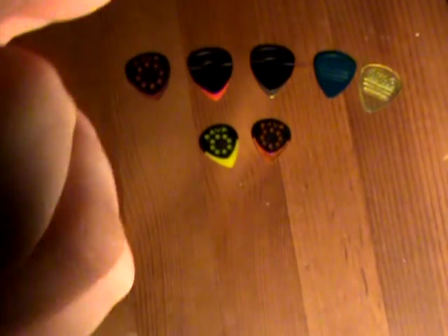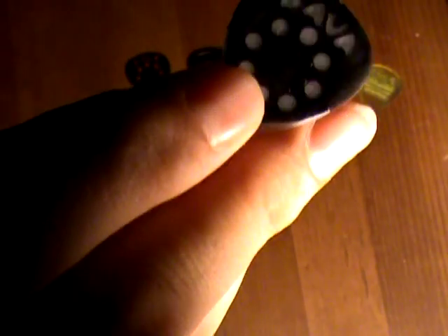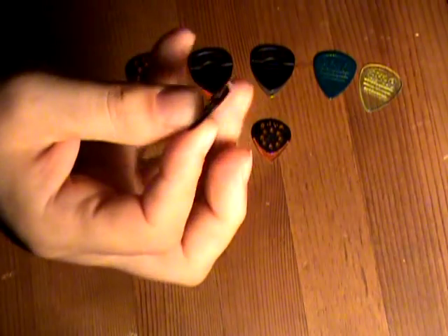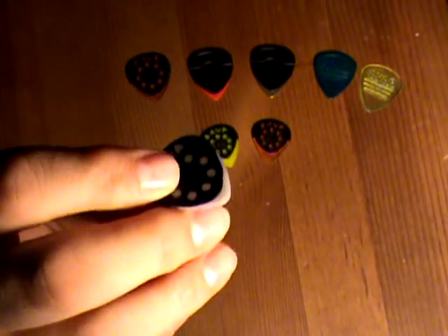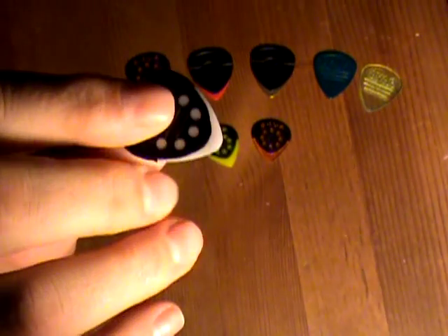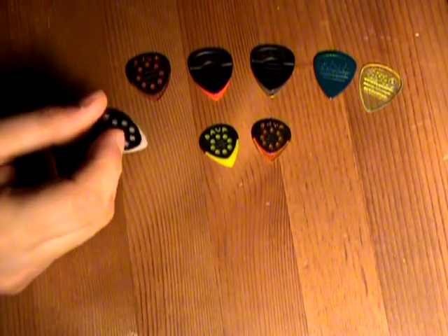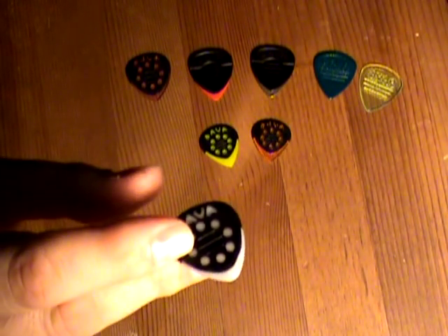I've been using these guys for the last couple of years. It's roughly the size of a standard Fender pick. It's got that dual-thickness kind of gauge where if you choke up on it, it's harder — like a hard pick — and if you let off a little bit you can strum and it gives a little, so you get that nice ringing tone.